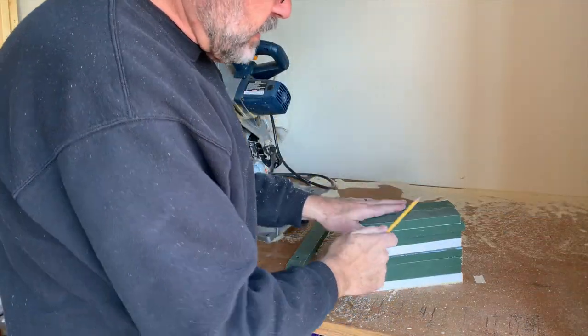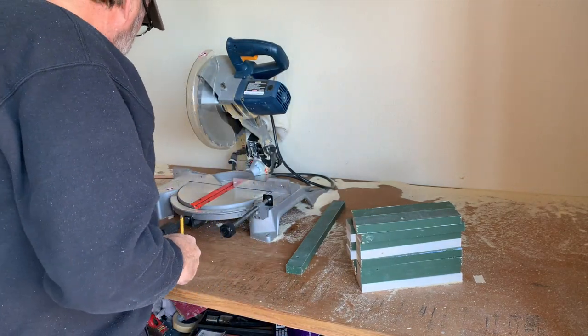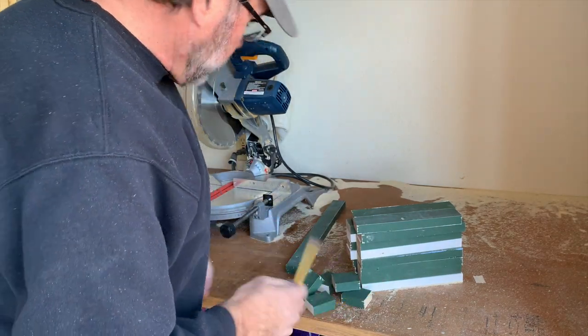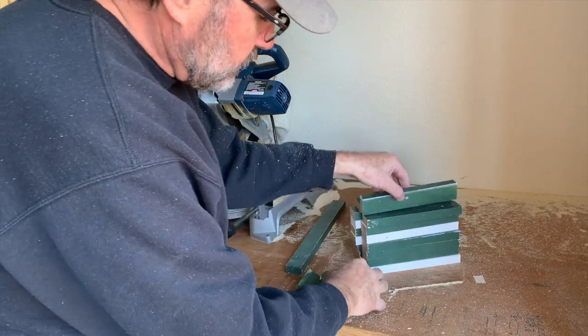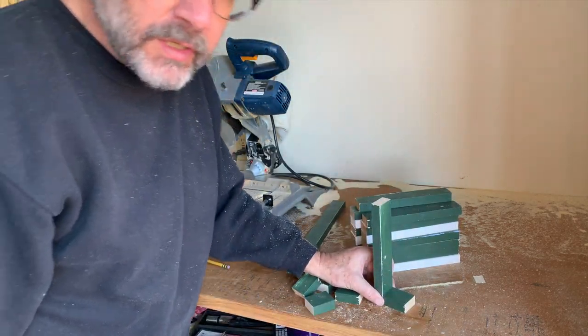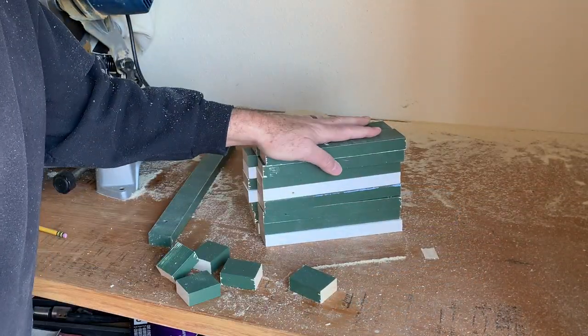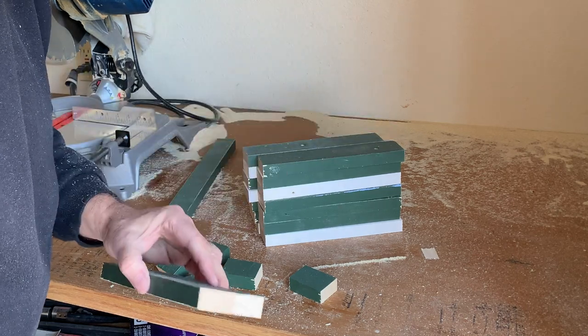To cut these I'm just going to do it on the chop saw. I've got my 14 pieces plus a couple extra just in case. The last thing I did was cut some little cleats. When these are installed they'll provide a good solid connection. Next thing we'll do, we'll take all this up to the studio and put it together.